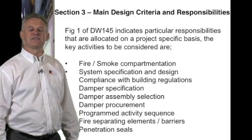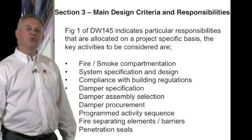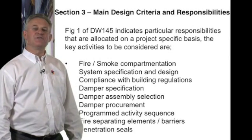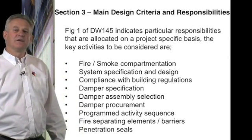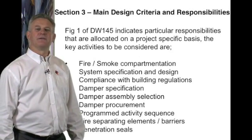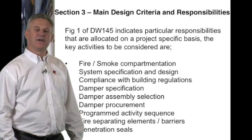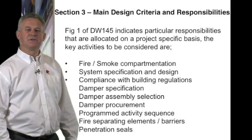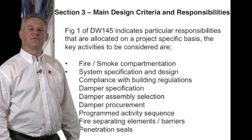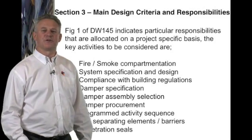Programme sequence of activity: it is important that a sequence of activity is put together to ensure that each company and each operation knows when and where it is working, making sure that the ductwork, the dampers, the barrier and the penetration seals are fitted at the correct time in the construction project.